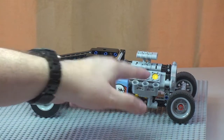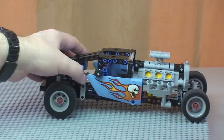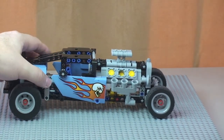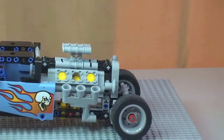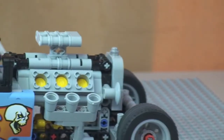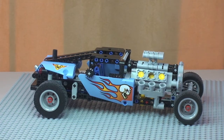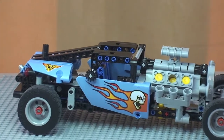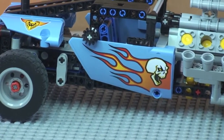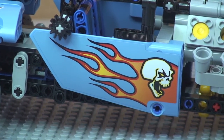Next I want to show you the engine detail — this is another one that has pistons that go up and down. You can see those moving up and down as the car moves backwards and forwards. Zooming in for a closer look at that engine detail, you can see those pistons operating. Also on this side shot, there's great sticker detail — a flame with a skull — which looks pretty menacing and awesome.